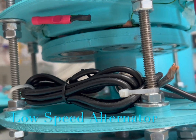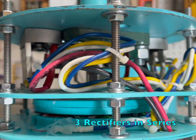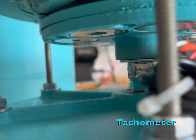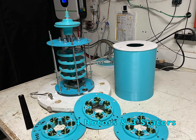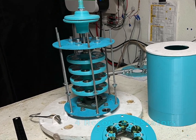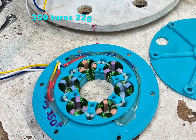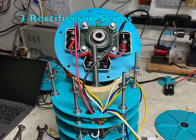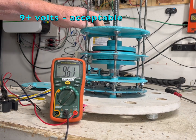Low speed alternator project. I'm Dennis, thanks for watching. Here's my first hand spin test — I'm happy with over 9 volts DC.